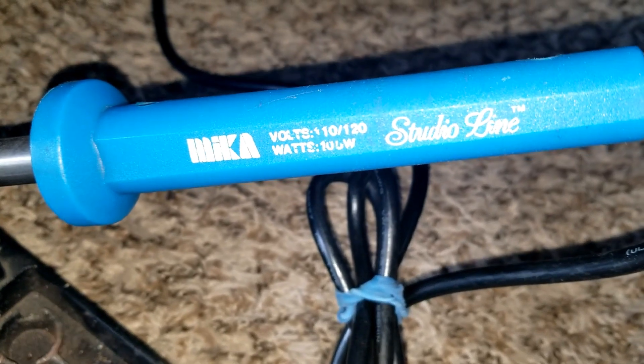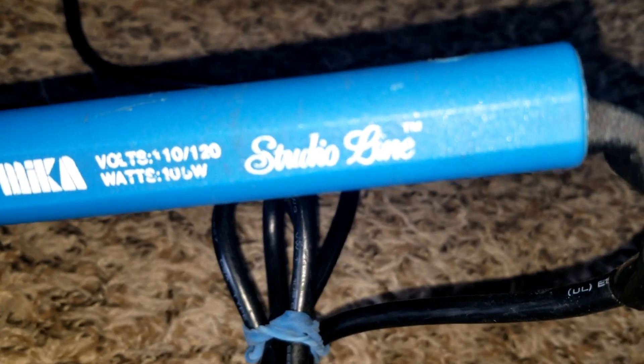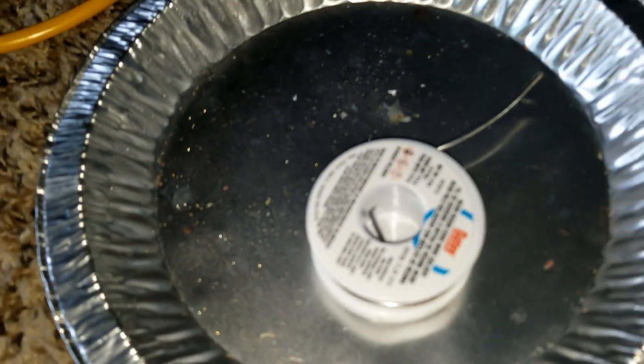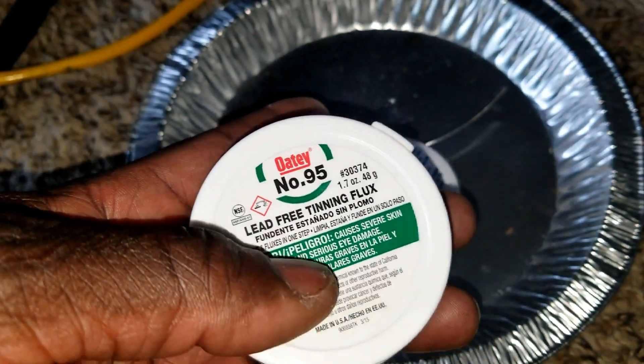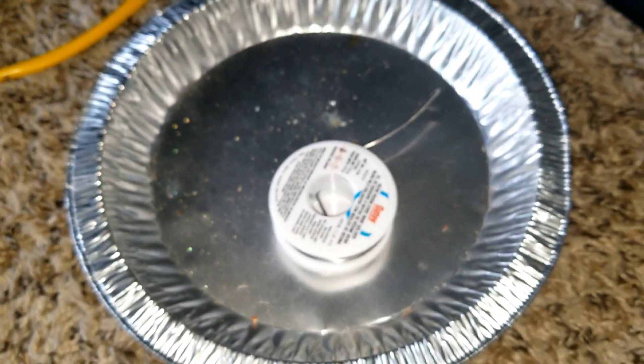Right here is my soldering iron, which is 100 watts — it's too hot for this kind of work. I have several but I can't find the other ones. It comes with this stand right here, and I have my solder and flux in case I need it. Stay tuned.